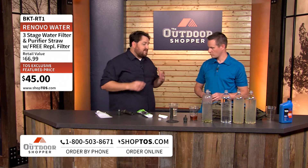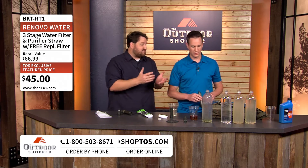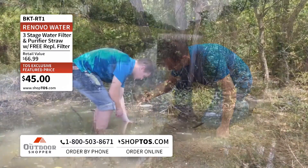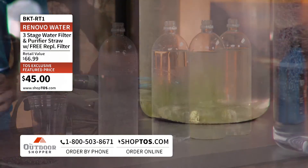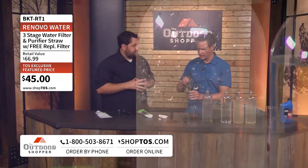Dan, let's see this thing in action — that's the best way to show how it works. You can go ahead and screw it on to one of these bottles. We're in New Orleans right now, and we did a little reconnaissance earlier. We've got Mississippi River water and some canal water. Let's use the canal water. You can also use it as a straw, drinking directly from a contaminated source.